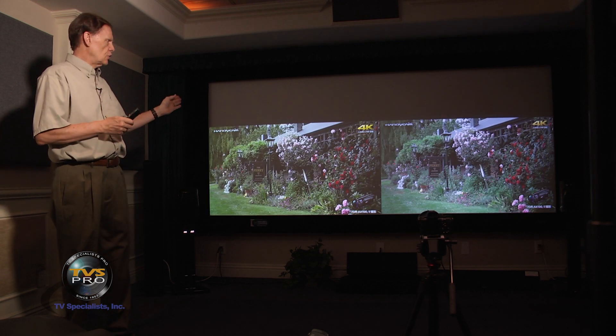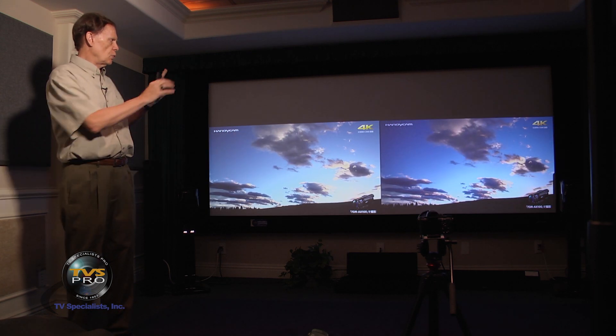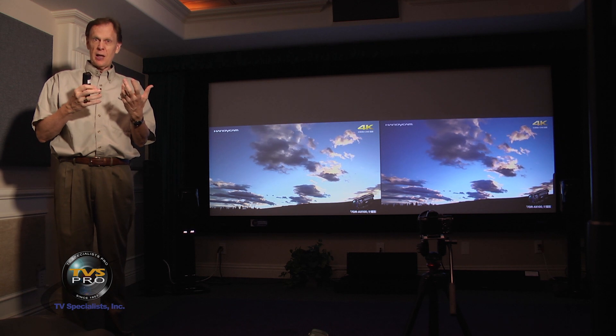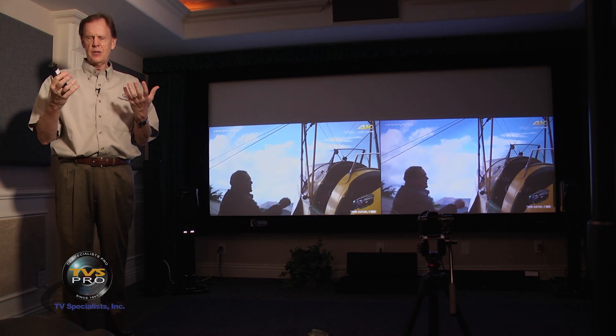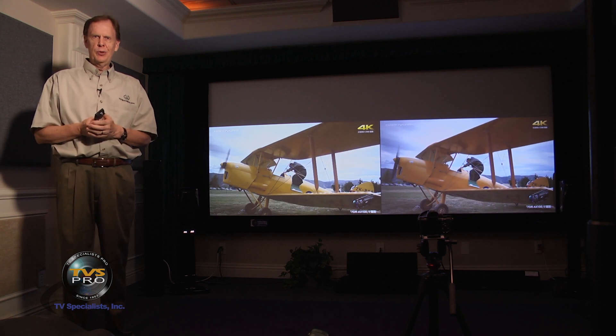We'll be using the Studio Tech 130 reference screen from Stuart. This is 2.35 to 1, so we're able to put two 16x9 images side by side. We'll be zooming in on those so hopefully you'll be able to see the detail. As far as color and contrast, you really won't need to zoom in as much. We look forward to seeing how these compare.